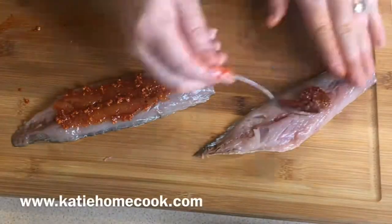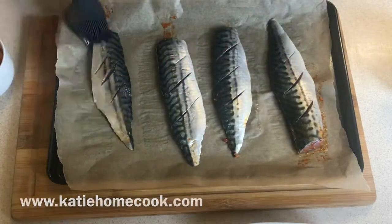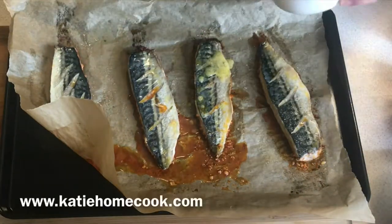This is my recipe for garlic and paprika mackerel, which I've managed to get right since being on Britain's Best Home Cook. I love it for lunch. It is delicious and healthy and quite cheap.